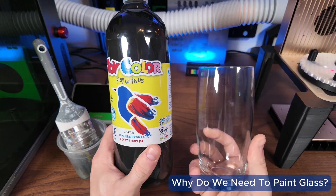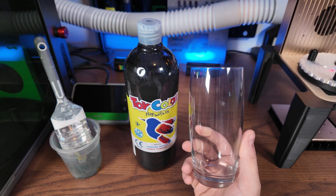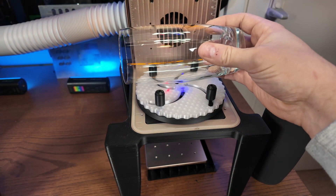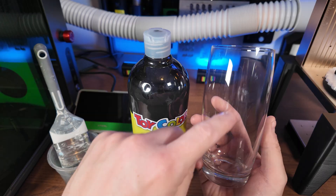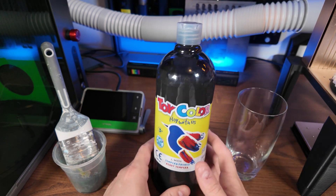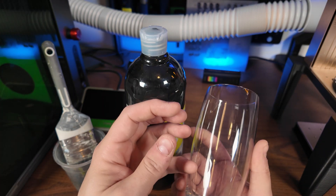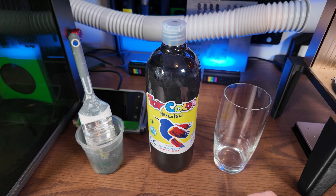Let me explain why we need to coat the glass. If you hold glass under the laser, the light passes directly through it — there's nothing for it to make contact with, so engraving produces no marking. To trick the machine into engraving it, we put a coating on the surface. That allows the laser to make contact, apply heat, and get the reaction that gives us our marking. With more powerful lasers or UV lasers you don't need to do this, but with a diode laser you do.